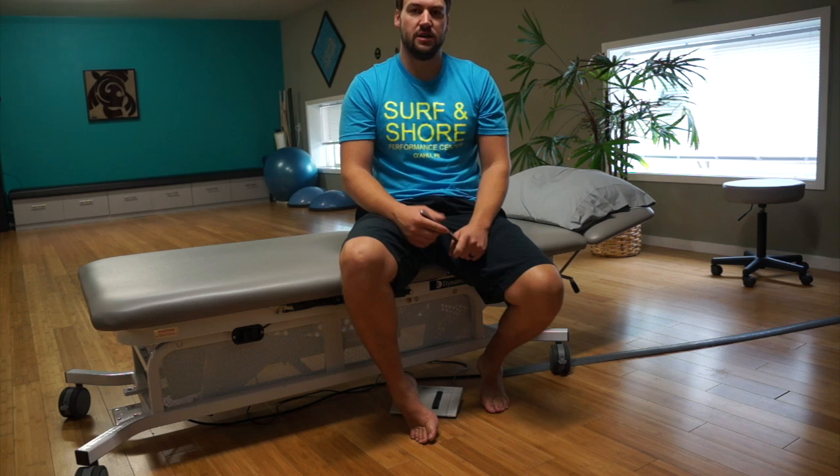You don't want to bruise your foot. It should be nice and easy — fairly comfortable. A little bit of discomfort is okay. Try that out and see what you think.